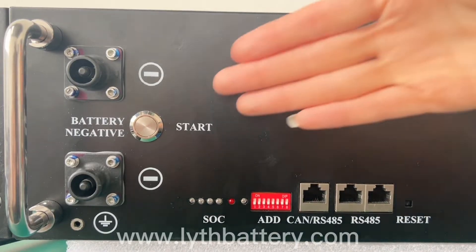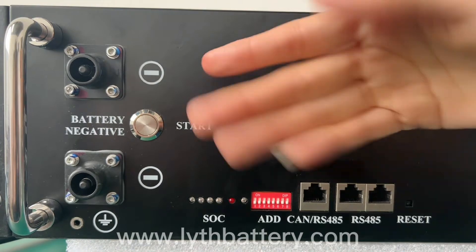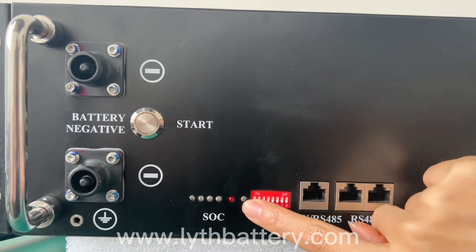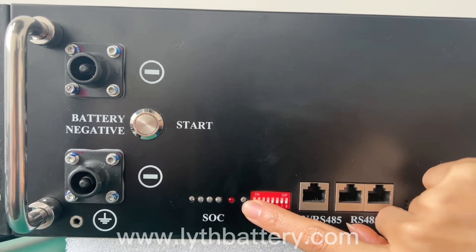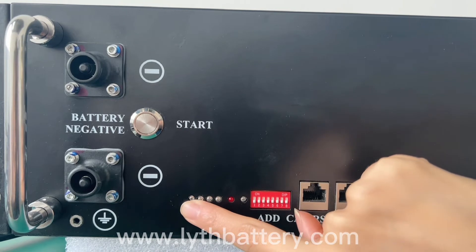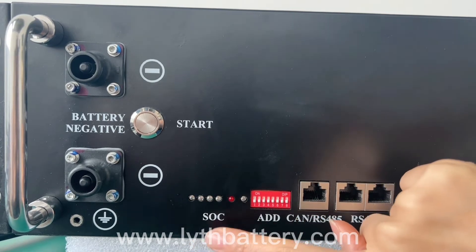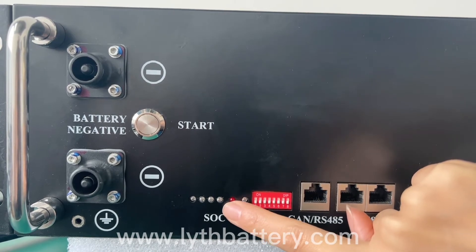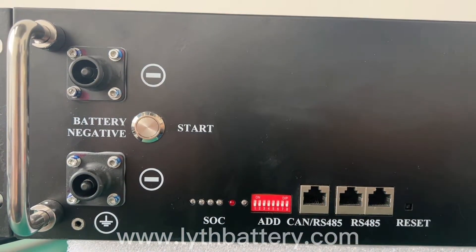This is the switch and these are the indicator lights. When the battery switch is pressed, this green light comes on, which means the battery is operating normally. The four green lights above the SoC show the battery level. If this red light comes on, it means the battery has overcurrent, short circuit, and so on.